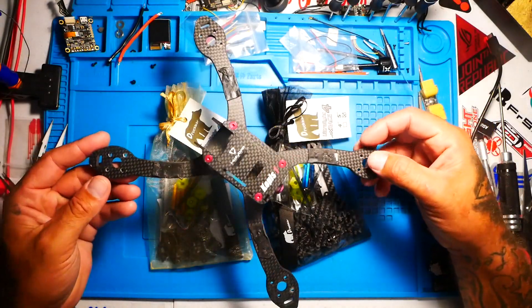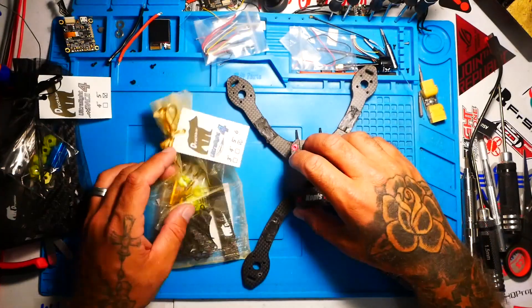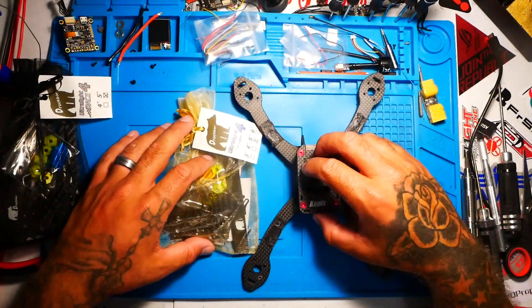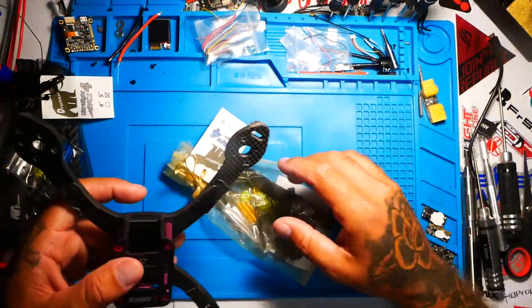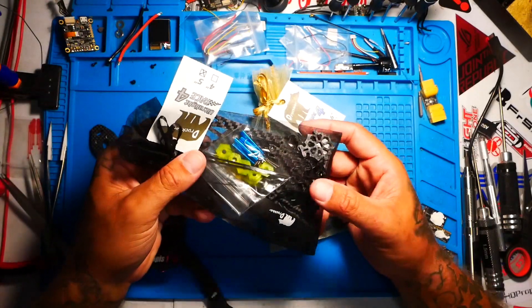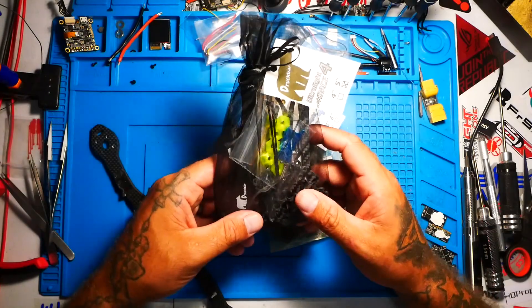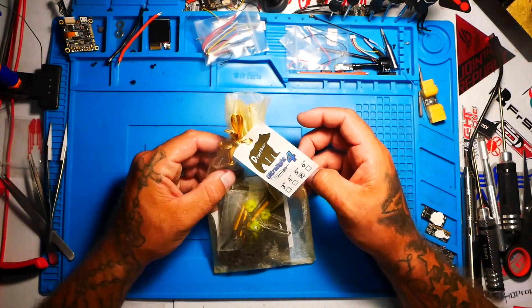Right here I have the Copas 1 — people love this frame, kudos to them — but I want to show you guys the size difference. Just in the bag, these are both 5-inch quadcopters. It's going to be something with a little bit of controversy: is this frame going to fall into the 5-inch category, or is it going to fall into the micro category? If it holds 5-inch props, it's a 5-inch quadcopter, am I wrong? Let's go ahead and build the Ultralight 5-inch quadcopter frame by Druckbar.